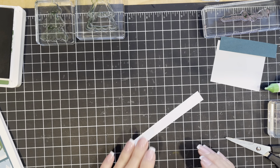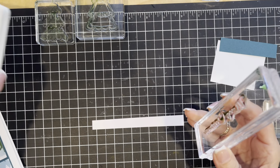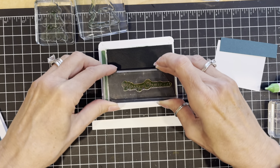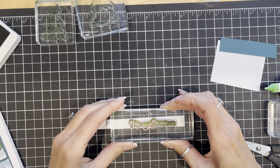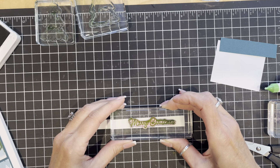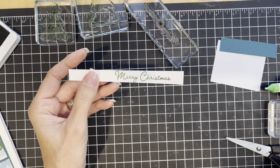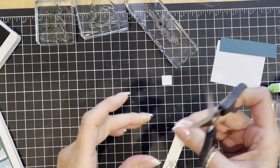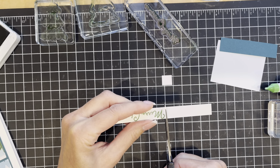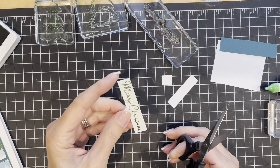I'm going to be doing my stamping on this skinny piece. This is going to be Merry Christmas and I'm going to do all of my stamping today in Garden Green. This is a very skinny strip and I'm going to make it fit the best I can on the first try. And then with some scissors I'm just going to trim that out.